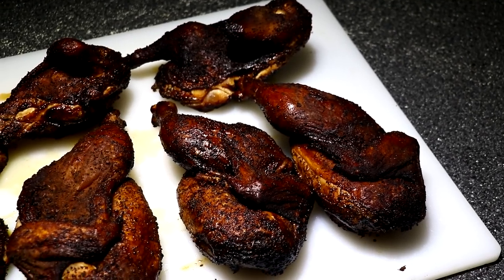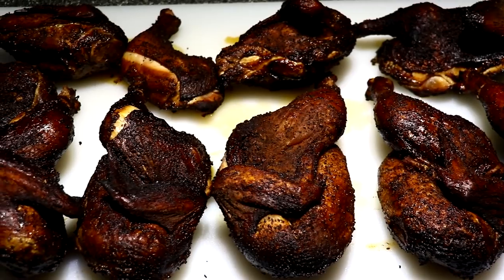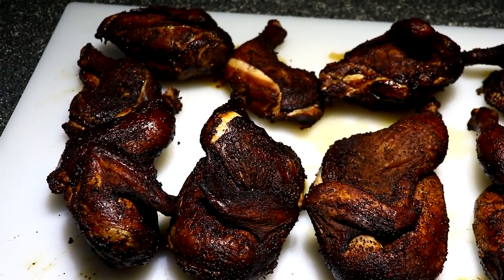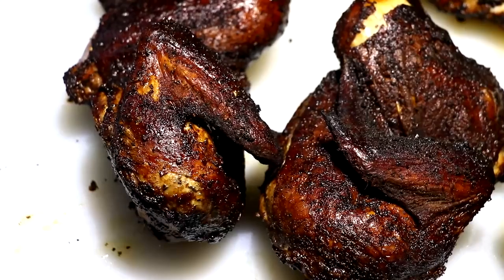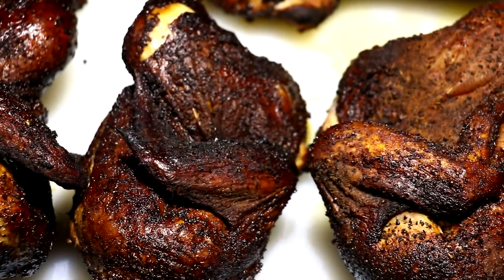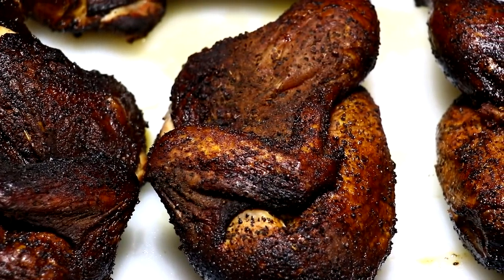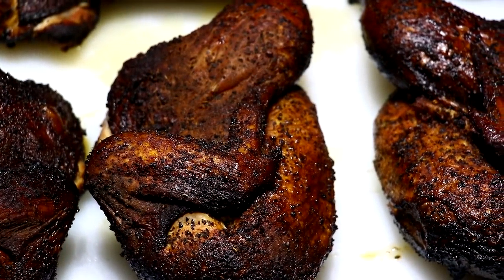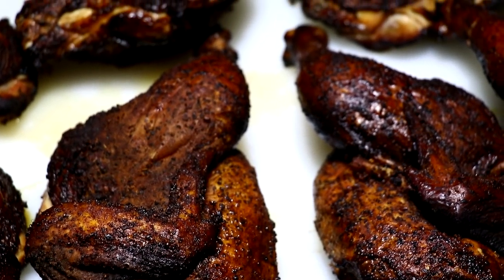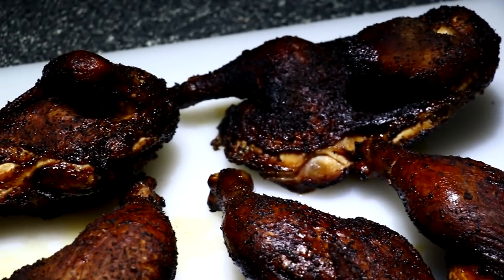I am pretty impressed — these things are probably the juiciest birds I have ever done. Just look at them! Here's what they look like after sitting for five minutes. I think they have beautiful color — some people may think they're a little dark but I think they look gorgeous and I like the crispy skin, not that rubbery stuff you get from low and slow. For all you beginners out there: if you want to smoke chicken, you're going to have to do it at higher temps if you want that crispy skin.